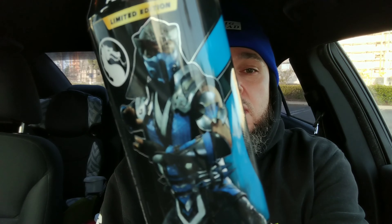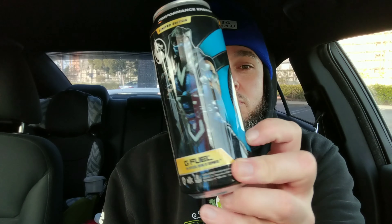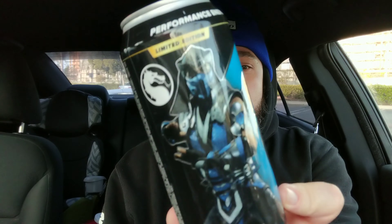This can is so cool — I'm about to go play some Mortal Kombat right now. There's also a Scorpion one — I'll do a video on that when I try it out, probably sometime next week on the weekend. Comment below your favorite MK character — mine is Kung Lao, the Shaolin monk. G Fuel MK collab — this is so dope. Y'all have a blessed one, peace.